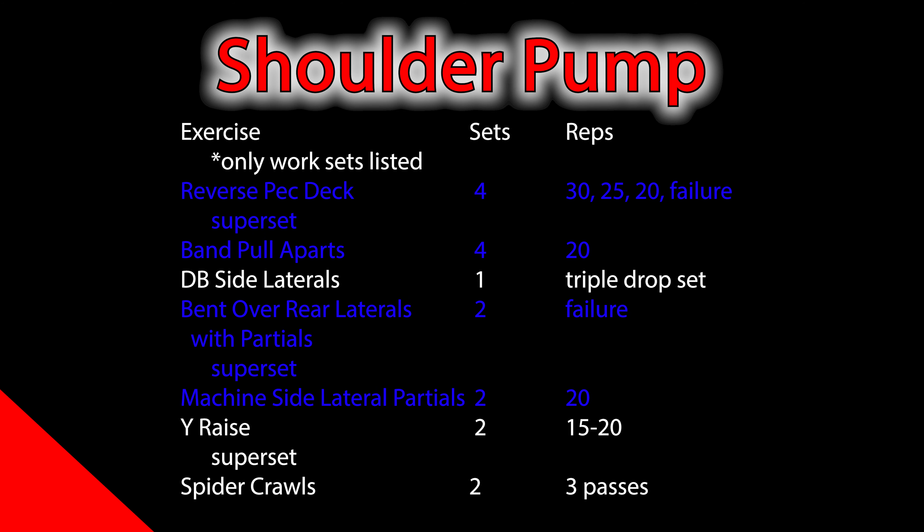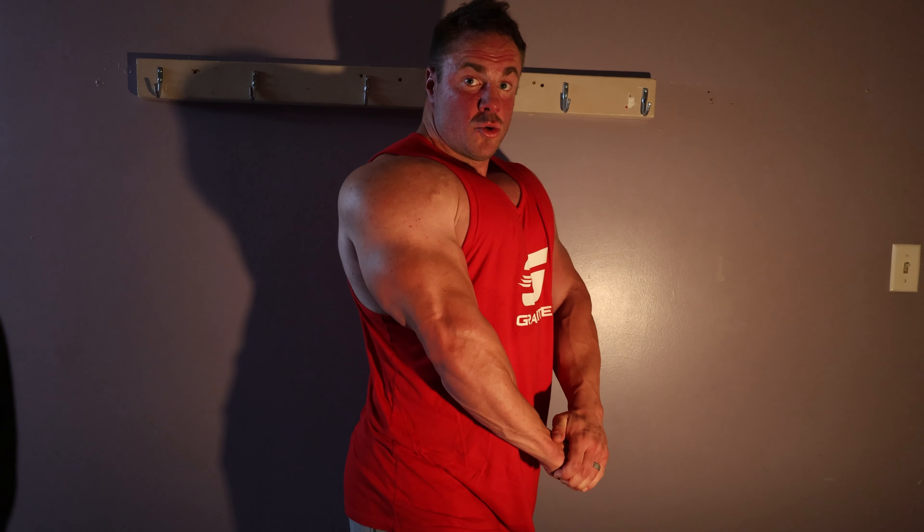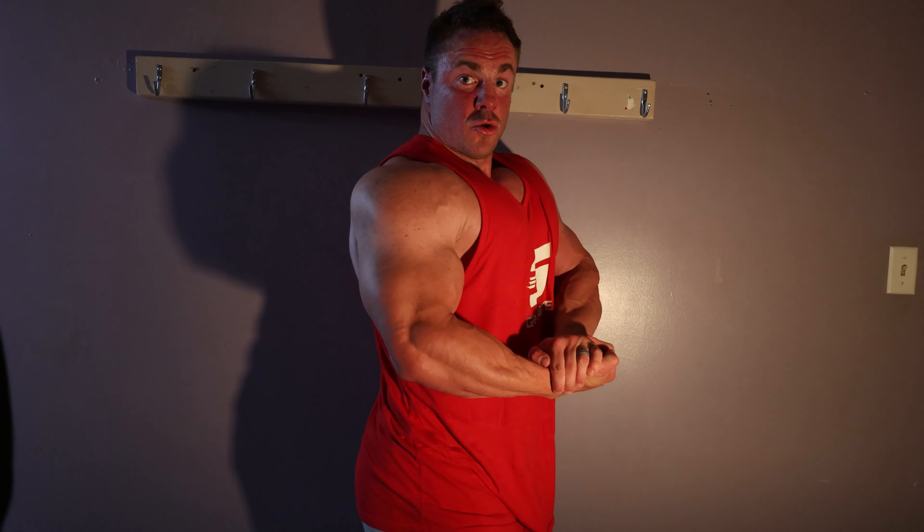So there you have it guys - full shoulder workout. You gotta fight that burn if you want big, round, nasty, and capped shoulders. Higher reps, fast pace - I didn't take more than a minute rest between any exercise or superset today. The goal is to move at a fast pace, put as much blood in there as possible, and that's how my shoulders grow. It isn't all about heavy clang and bang or how much military press you can do. If that works for you, great. But if it's not working for you, give this style a try - I'd bet you'll see more shoulder growth in a year than you will the other way.